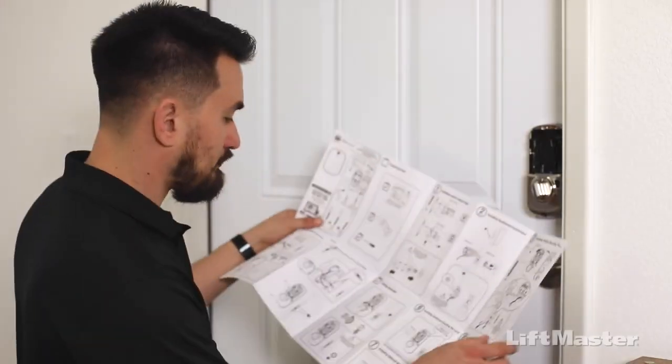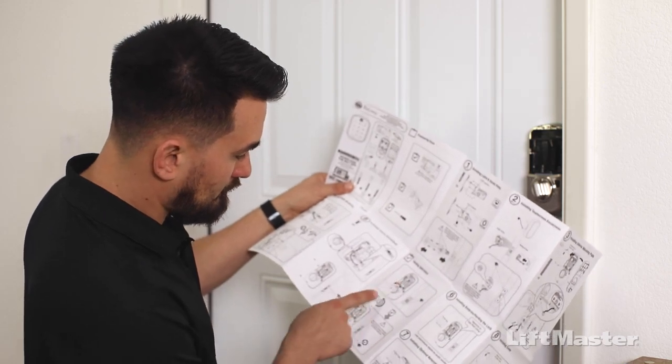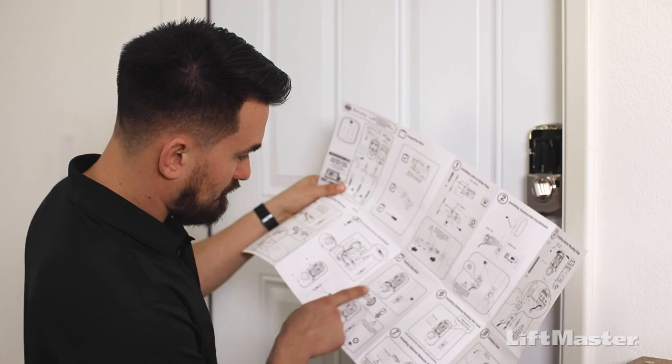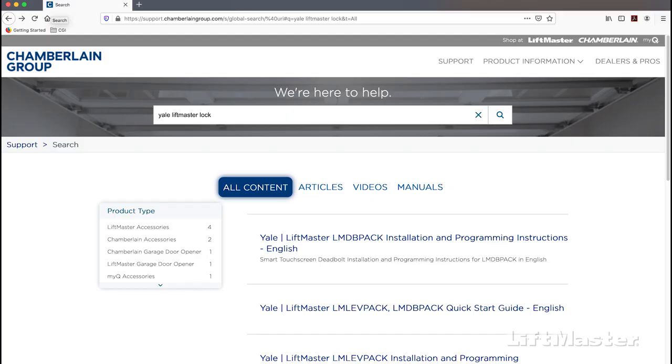Only follow the steps in this video after you have installed the lock hardware, completing all the steps in the fold-out installation manual. If you need help with that, visit support.chamberlaingroup.com and search for the Yale LiftMaster lock installation video.